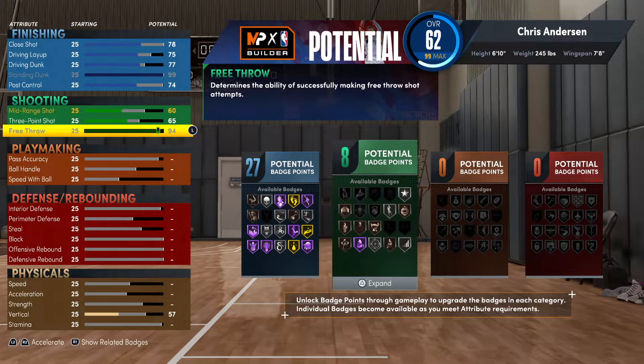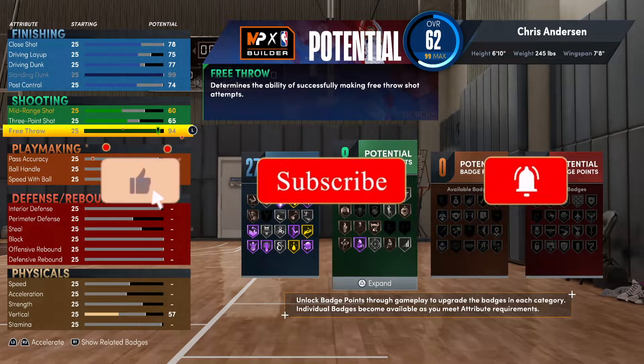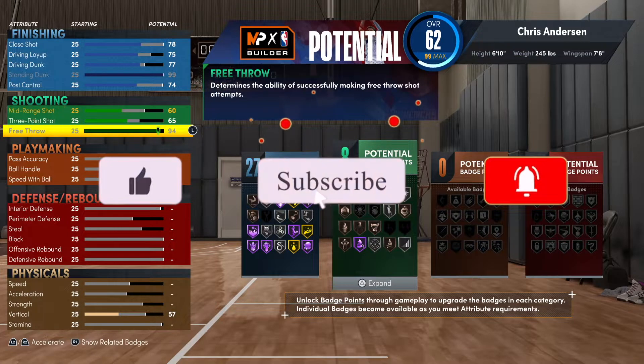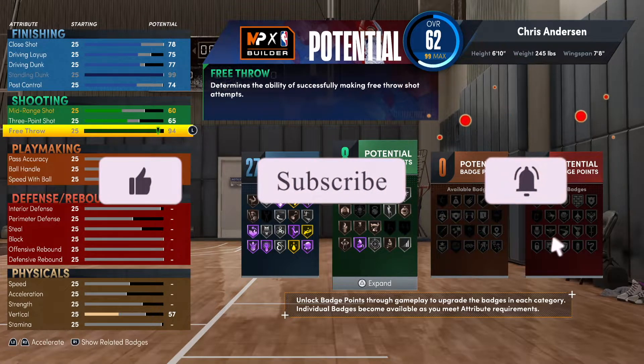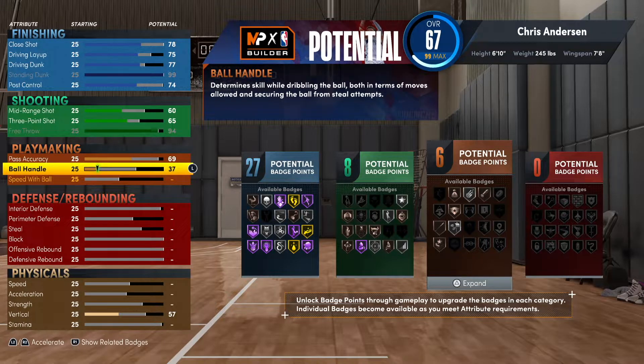He wasn't the best free throw shooter, but I figured why not give him a maxed-out free throw. Here's a quick gem: the higher the free throw rating, the more shots you're going to make at the line. But also, when the defense gets a defensive three seconds call, you're going to be able to shoot those free throws successfully. Some people don't even know about that, so I had to put y'all on.